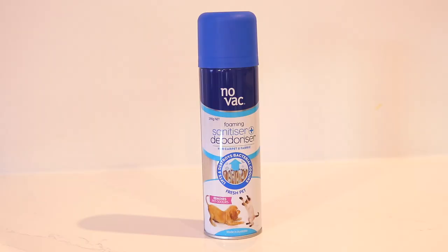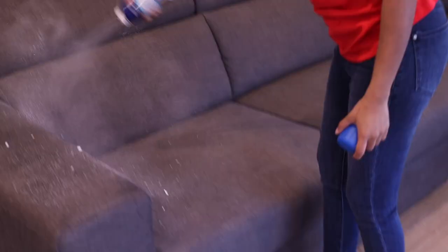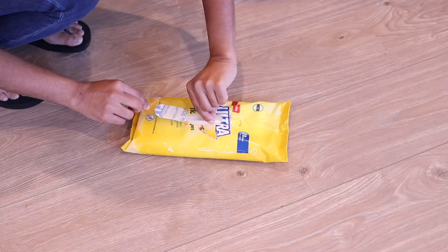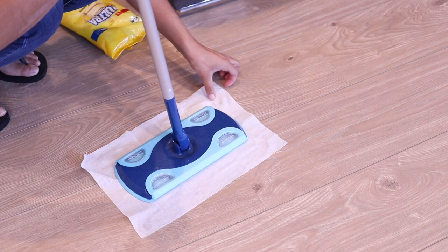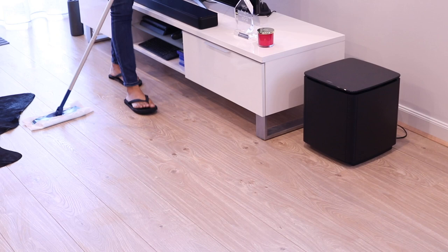I typically like to do floors last — when I'm wiping down the high surfaces, if anything spills to the floor I can clean it up without going back and forth. I start by vacuuming all areas before mopping. After vacuuming but before mopping, I use a foaming sanitizer and deodorizer for carpets and fabrics. This is a no-vac product so no need to clean it off once applied. Then I mop the floors using floor wipes rather than a mop and bucket, because mop fibers can't be cleaned that well — with wipes you use it once and throw it out, which is more hygienic. I start with low foot traffic areas first and then go to high traffic areas last, like in front of doors, to reduce the spread of dirt or bacteria to other areas.